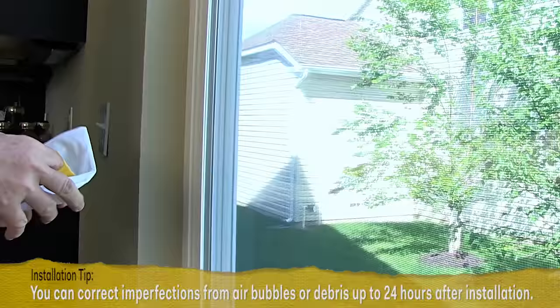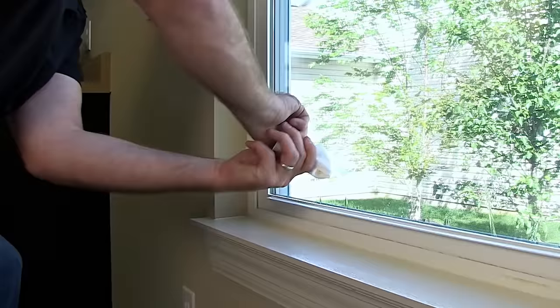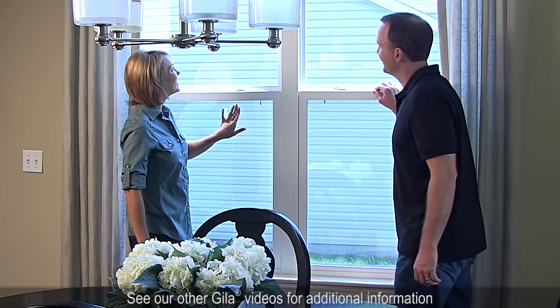To dry and aid curing, wrap the yellow hard card in just one layer of the low-lint cloth or an absorbent towel, and use it to push remaining moisture out from between the window and film, starting each stroke 3 inches or so in. Rotate to a dry section after every few strokes. Finally, wipe the window clean, then stand back and admire your work. See our Gila Home Installation Tips video for additional useful info.